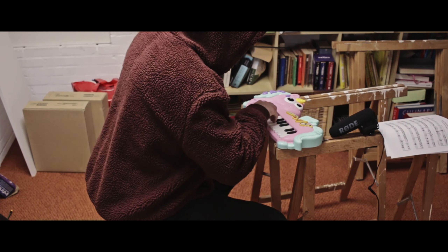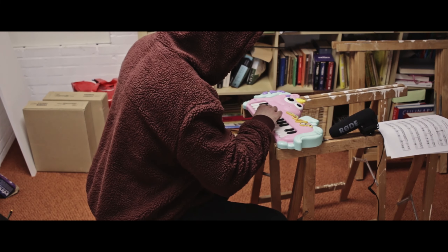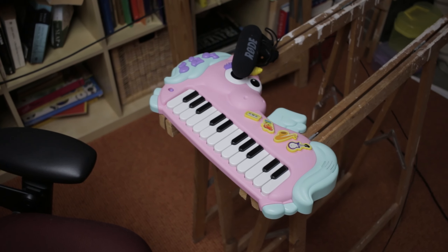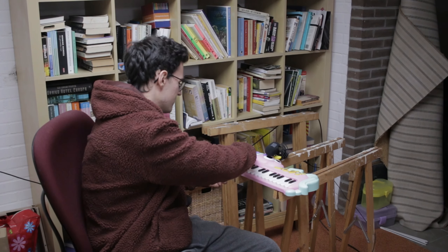We're talking about this piano — I've suffered through three full piano covers on it, and now we've hit 100 subs. I think I can tell you more about this piano. First of all, it's actually very tough to turn on.